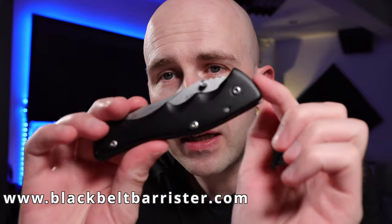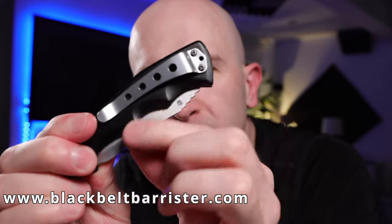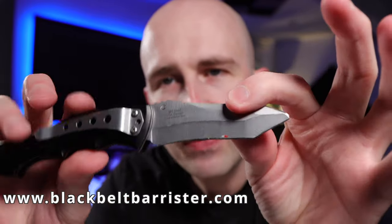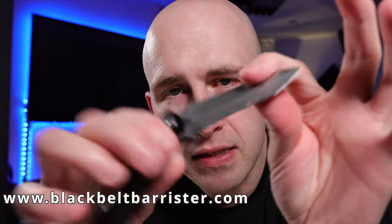This knife does not come within the folding pocket knife exemption in any way because the blade is longer than three inches. However, for the purposes of this video, what I'm talking about is the locking mechanism.